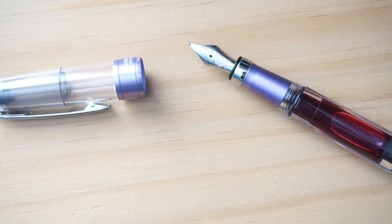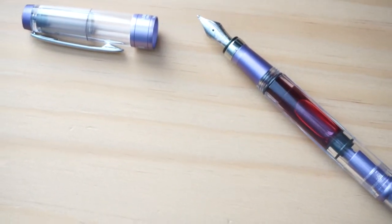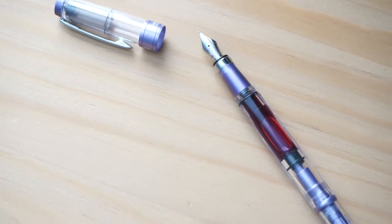Originally when TWSBI announced they were coming out with this I was very intrigued and was considering purchasing, but around the same time they also announced they were coming out with the black and rose gold 580 RG — I believe that's the model name. I felt like I had to choose between the two, so in my mind I was going to go for the black and rose gold and hold off on this. But there wasn't a release date or any information like that, so I'm still waiting for them to announce or give us a heads up as to when the black and rose gold is going to come out.